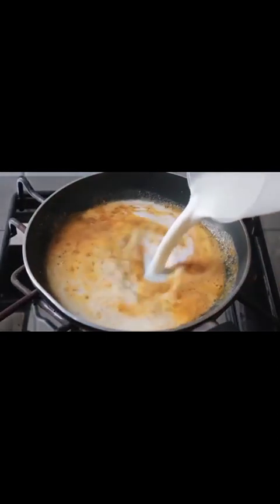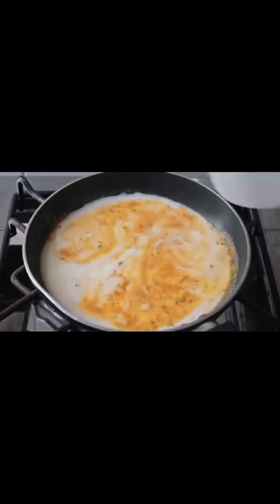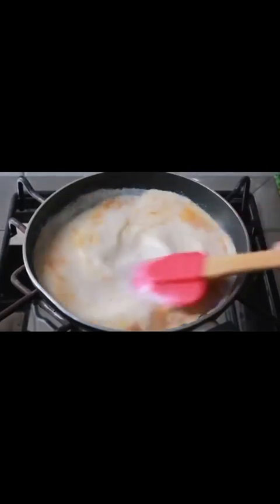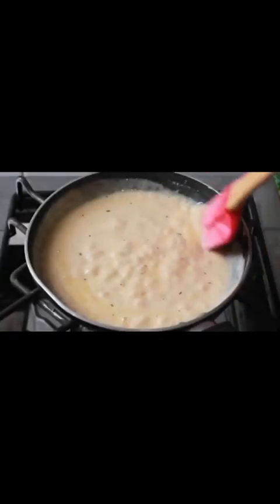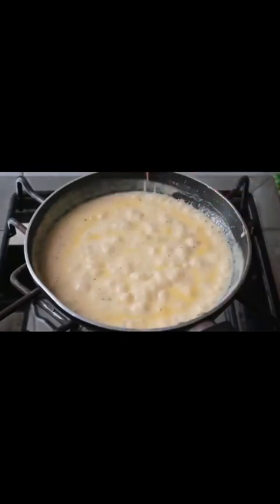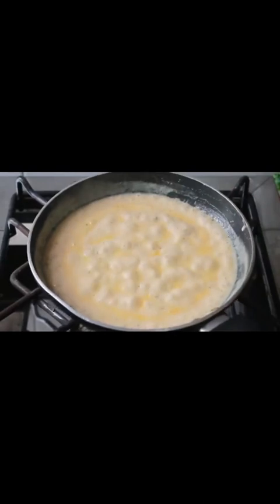Now we add milk and mix it in. As you can see, the sauce comes together nicely. See its perfect consistency and taste — the white sauce is ready.